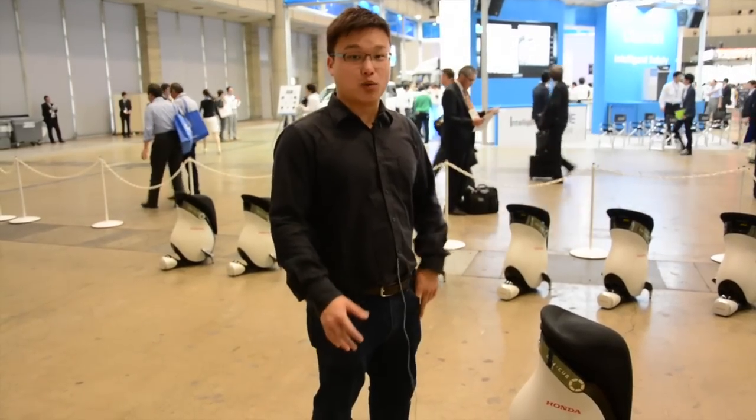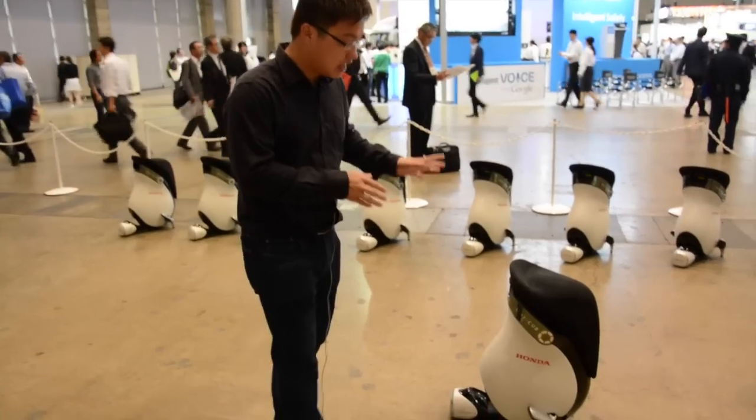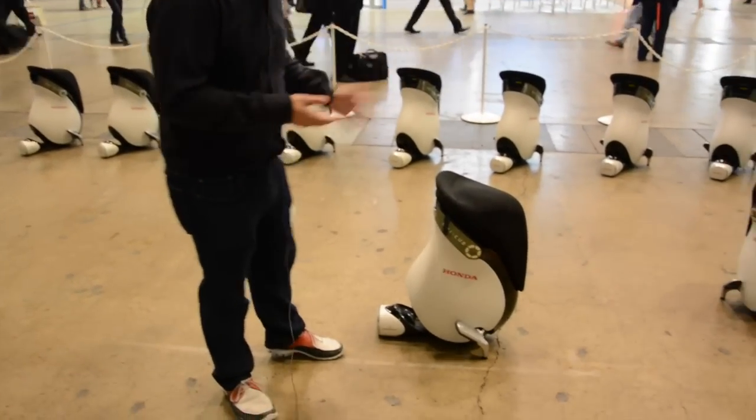Hey guys, it's Rich Eliott at Engadget and we are at CTEK 2014 to check out the new Honda Unicub Beta, but we're just going to call it a Unicub.